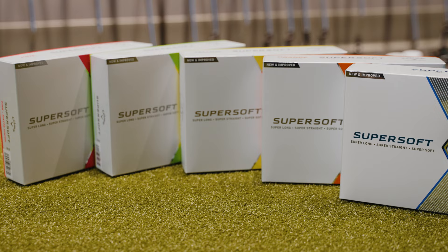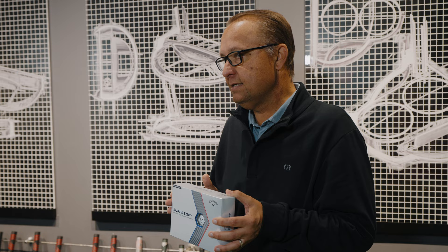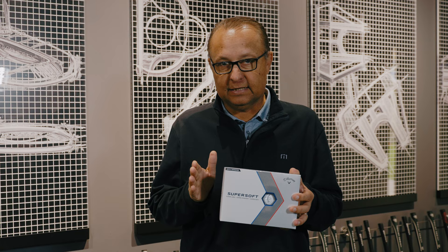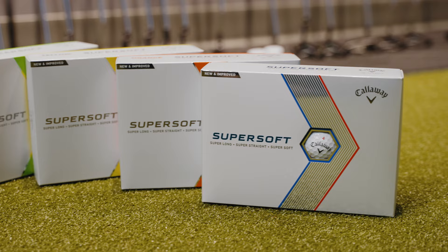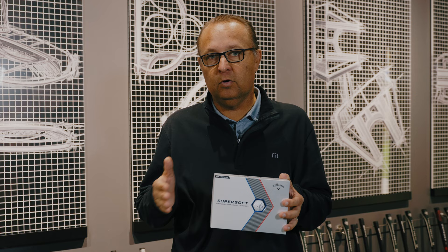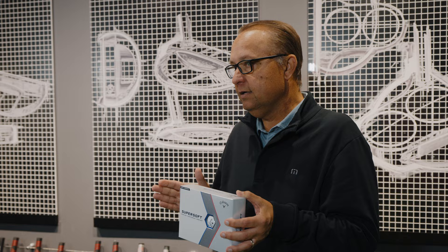With extremely soft feel, we've added our hyper-elastic soft fast core technology. This allows us to maintain compression at a very soft level while delivering even more ball speed than ever before. We've combined that with a new soft cover system, which allows us to deliver more spin and control around the green. We've taken a golf ball that's super long, super straight, and super soft — kept it just as soft as everybody loves it, and made it longer with more spin around the green.